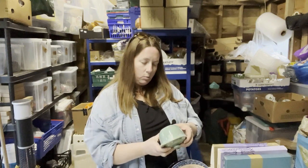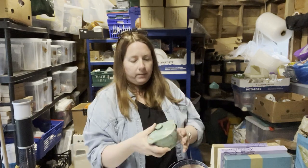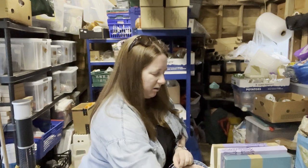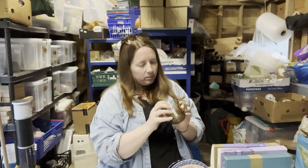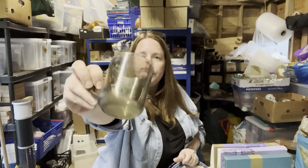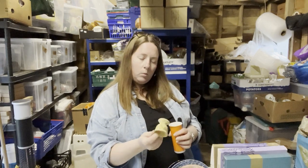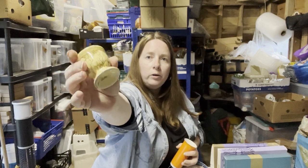Denby — vintage Denby. Someone sellotaped the lid on. I guess that might be some kind of small ramekin-type dish you cook something in. Is this an Arcoroc mug? That can go with a cup. Ooh — an egg cup, ceramic or fine china, just says Holland on the bottom.